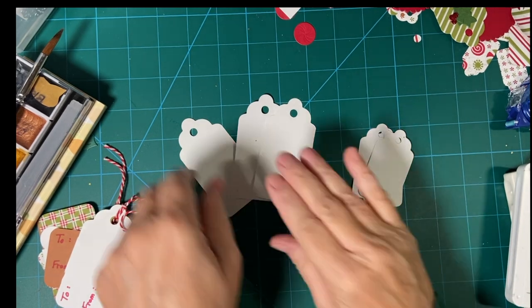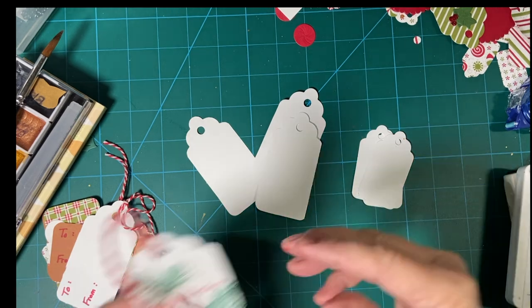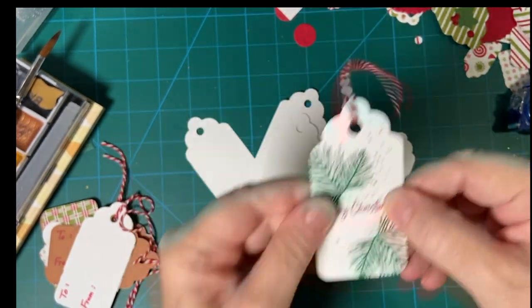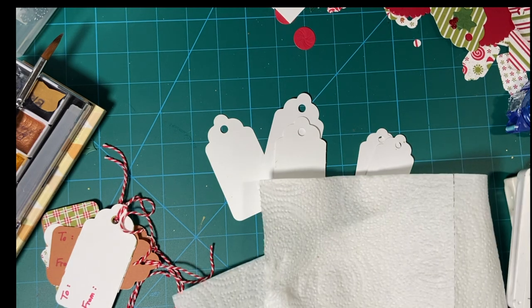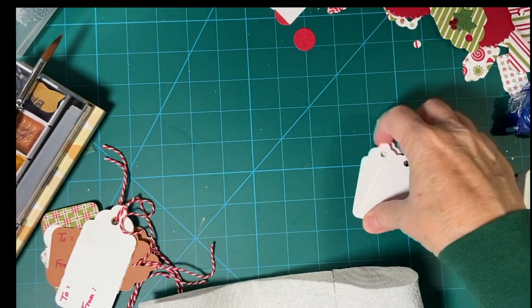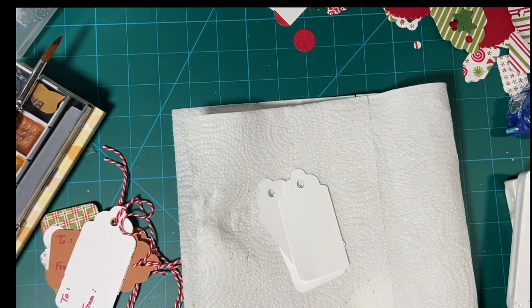Now I'm going to make the beautiful Merry Christmas with the pine boughs. We're going to do our stamping first and I'm going to go ahead and lay this paper towel down for both the stamping and the gold paint splattering.